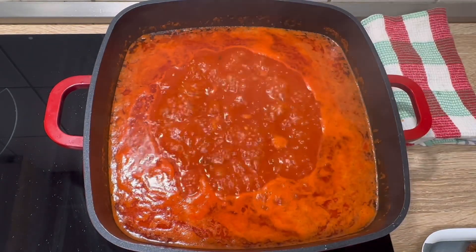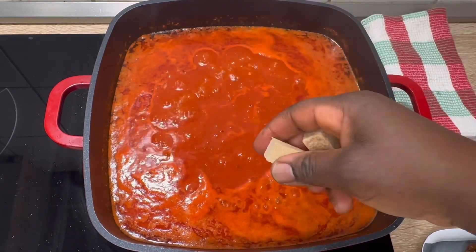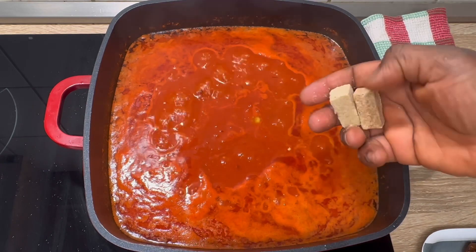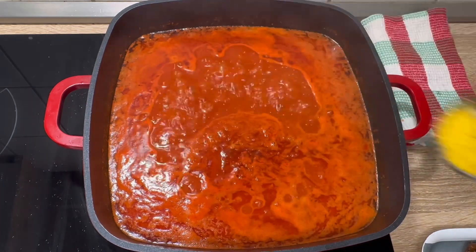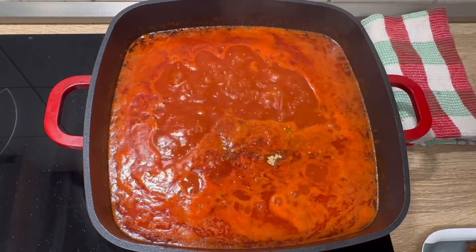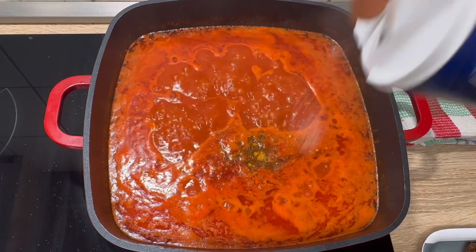I've been cooking this for over 25 to 30 minutes. Now it's time to add meat stock into it and I'm going to add seasoning. Thank you so much to all my returning subscribers — thanks for your support. I've just added a seasoning mixture and a little bit of curry.